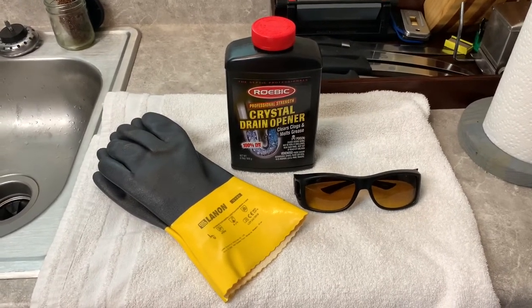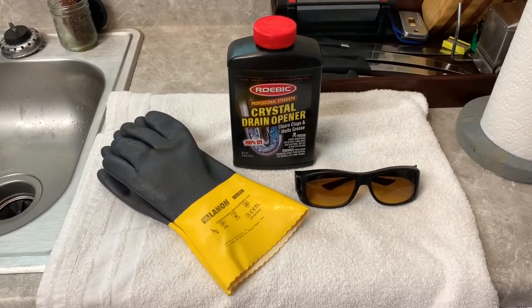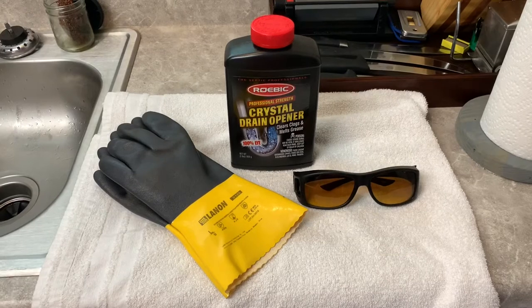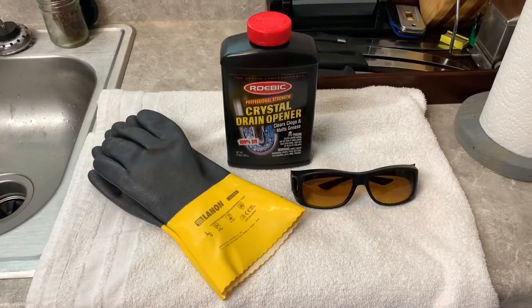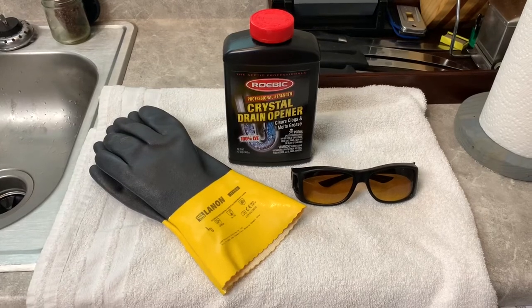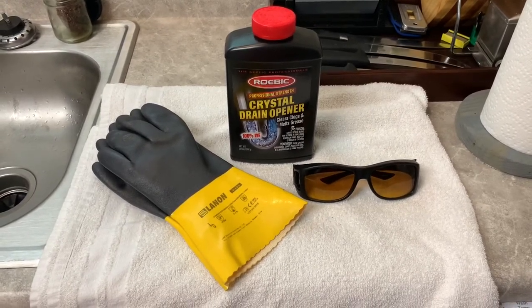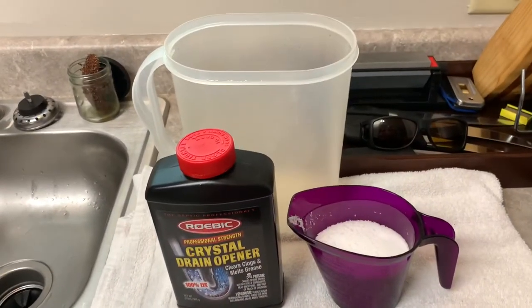I had some eyewear too, just to be safe, because if it gets on you it can burn you, so be careful if you're going to use it. I'll show you how to set it up. A lye tank is super simple - much easier than electrolysis when it comes to setting up and less expensive too. All you need is just a little tub, water, and the lye - that's it.